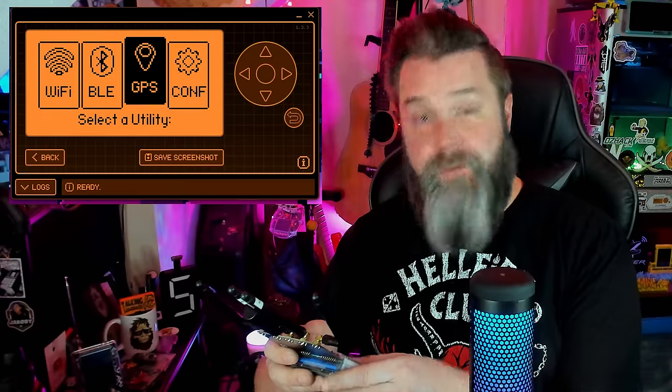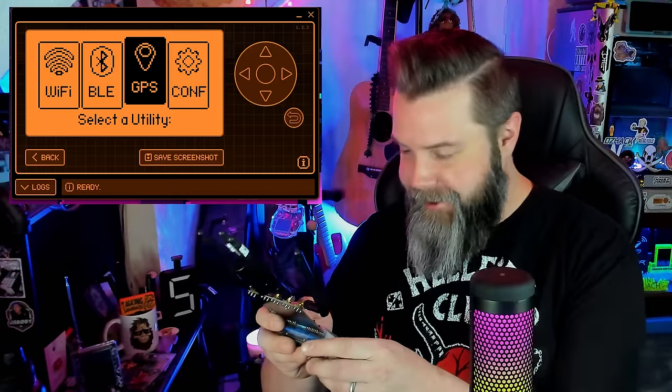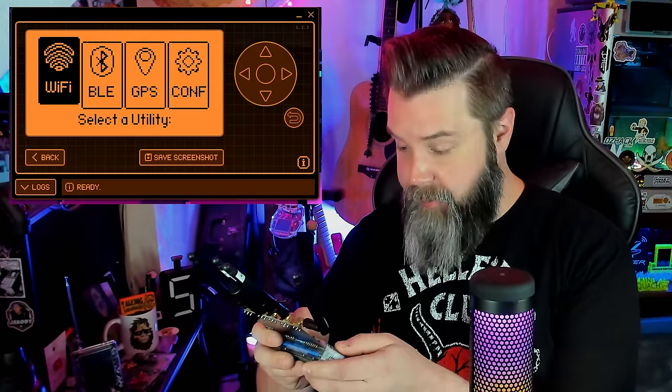Over in GPS — which is kind of cool, since this is the BFFB it's got pretty much everything — we can go to GPS Street Detector and it's going to try to detect what street I'm on. I currently don't have a fix on any satellites, which is fine — it takes a couple minutes — but again, these are all some really cool features that are built into Ghost ESP.